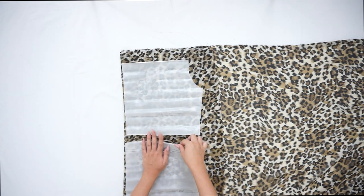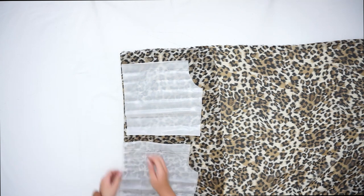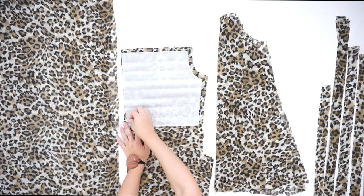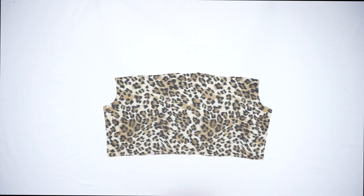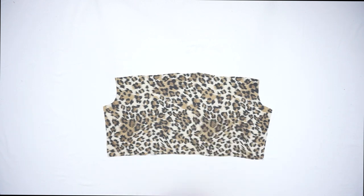The first step as usual is to place the pattern on the fabric. Be aware that only the back piece of the dress is double folded. Measure one centimeter for the seam allowance and cut out the pattern. Then take the front piece and back piece of the dress, place them one on top of the other, and sew the sides — only the sides.